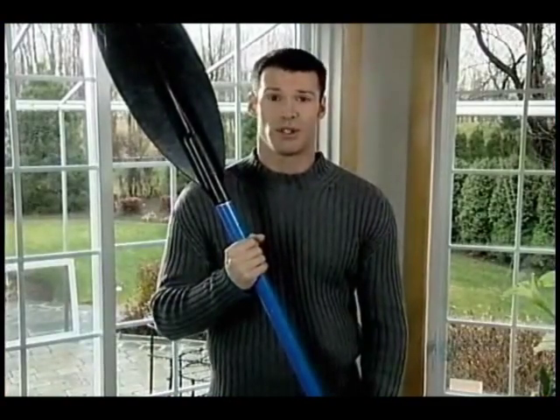In days gone by, kayaks were used primarily for hunting. Now, modern-day kayaks are marvels of molded plastic available for all sport enthusiasts.